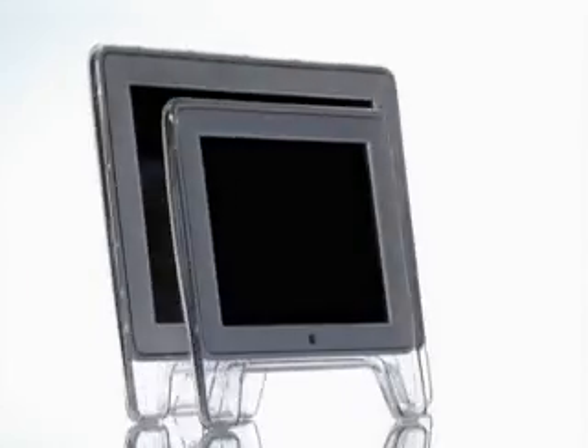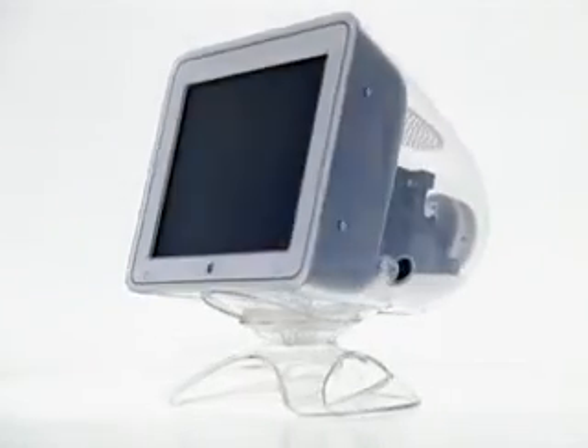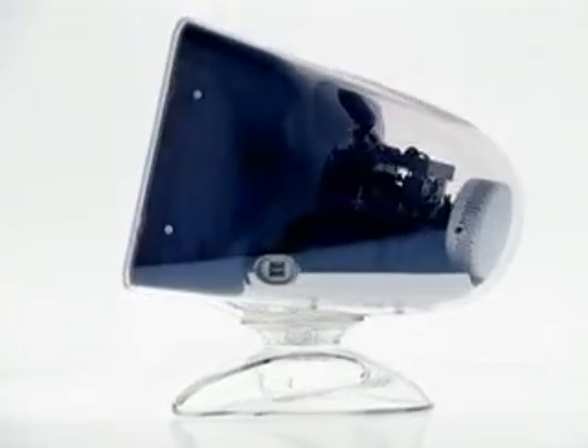I love the new flat panel display — I just think both the big one and the smaller one are just the most beautiful things. Other people are totally in love with the way the new CRT looks. That see-through back end is just so Apple.